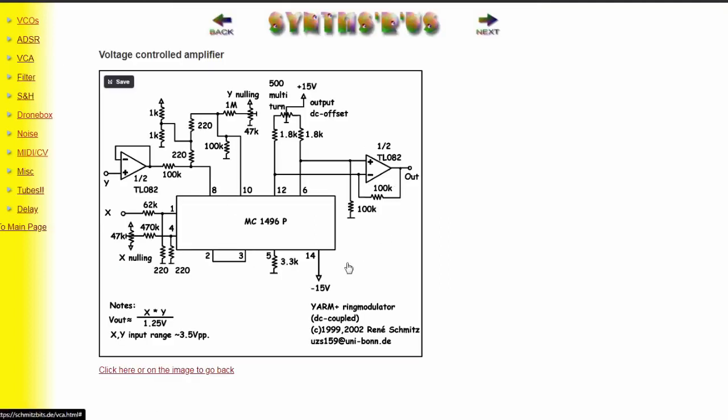When we click on the schematics, we see this one is a bit more complicated than the 4011 one we did last time. It uses the 1496 demodulator/modulator chip, which is more specifically made for a ring modulator. It also has three trim pots — one is for the offset, and one each for trimming the X and Y inputs so that when nothing is connected they sit at zero.